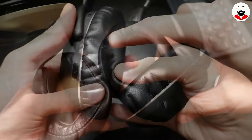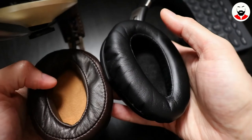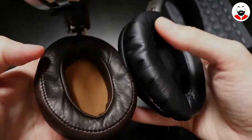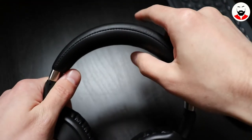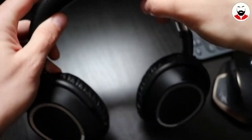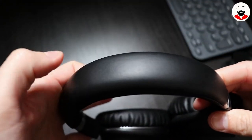The ear cups have enough padding and are made from soft artificial leather, though they are not as soft as the more premium Momentum series. The headband is thick — maybe too thick. I have no idea why they padded the upper portion as well, maybe for design purposes. However, my head gets very hot after wearing them for more than a couple of hours.